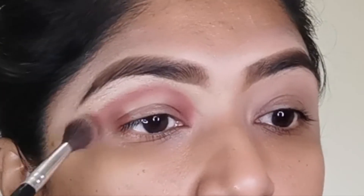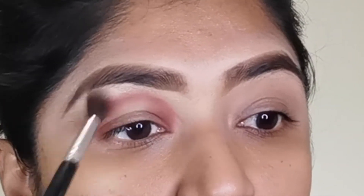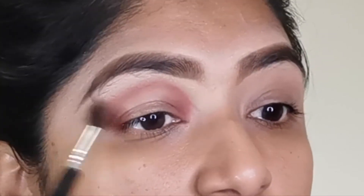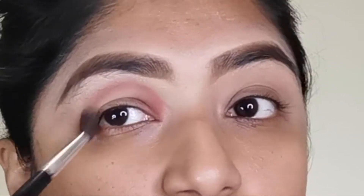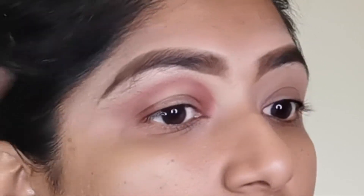Then I'm going to take my blending brush and soften the lines that I've made in a circular motion so that it doesn't look harsh.